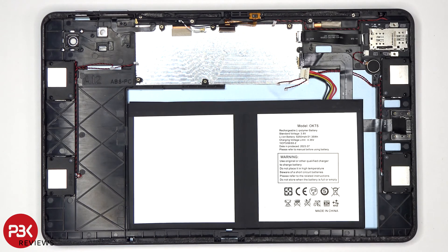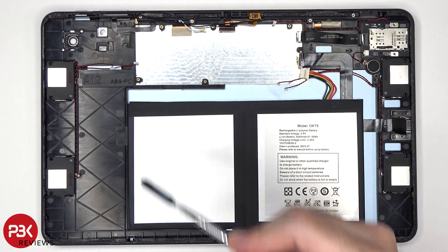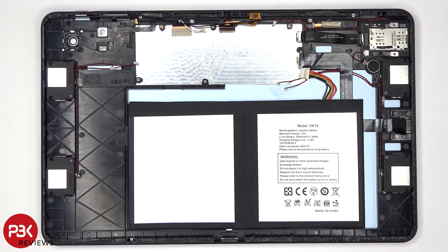To remove the battery, you'll need to use some isopropyl alcohol and apply it to the sides of the battery and let it sit for about 30 seconds to a minute so it eats away at the adhesive underneath, making it easier to pry it off.